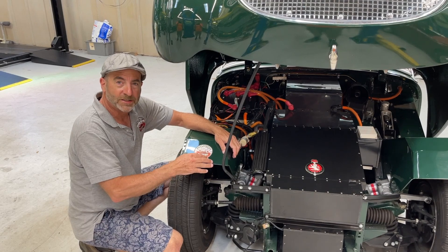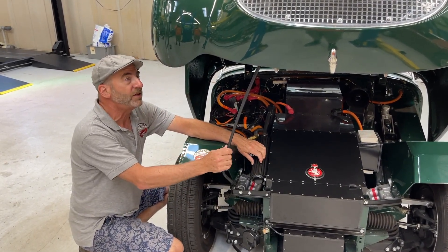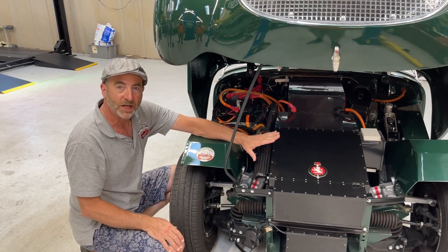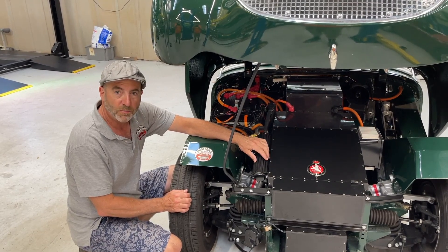Hi there from BugEyeGuys. This is our baby and it's ready to leave for a new home. It's a fantastic electric BugEye, 0 to 60 in about 10 seconds and a roughly 100 mile range.